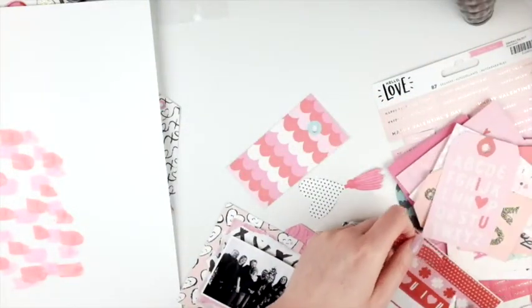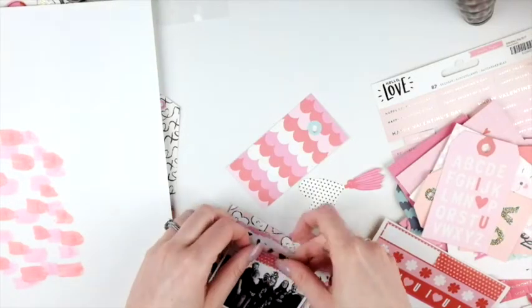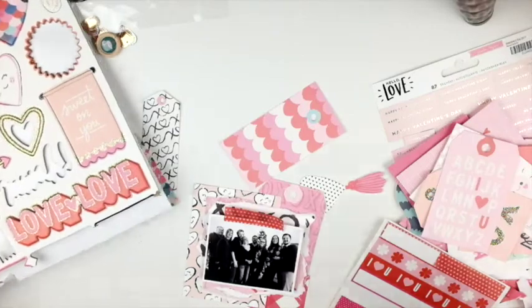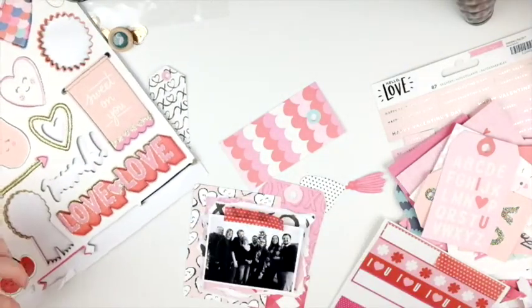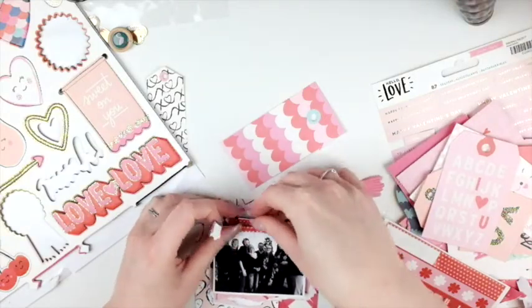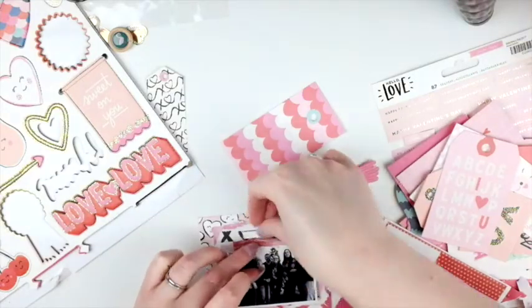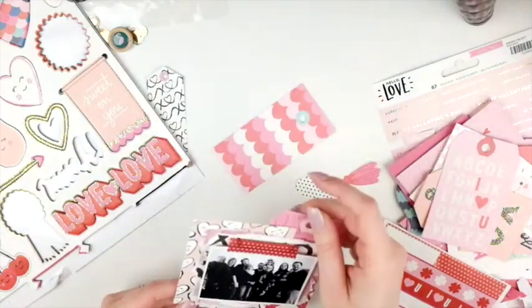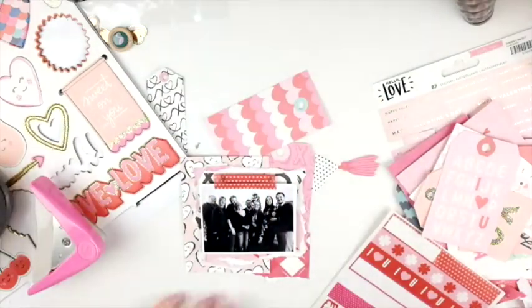I felt like it was coming together but I thought maybe the tape could make a really good layer. I put it on top and realized it might look cute up here, as if I had kind of taped the picture down. I had to put some chipboard behind that too so it would be the same level.